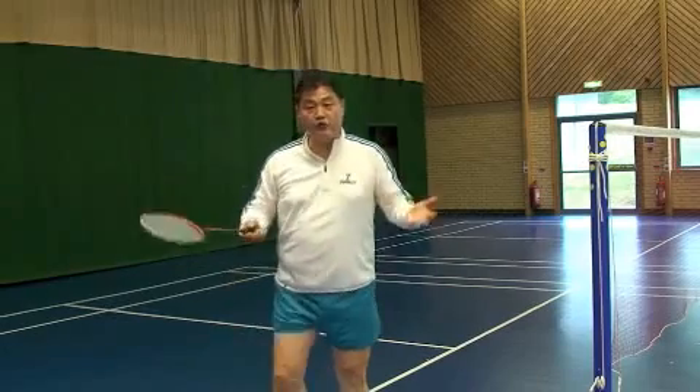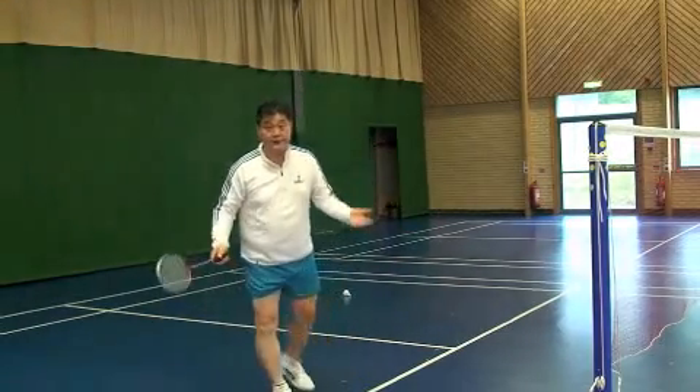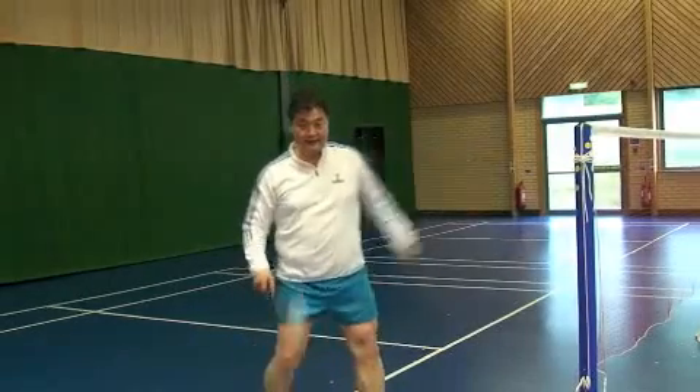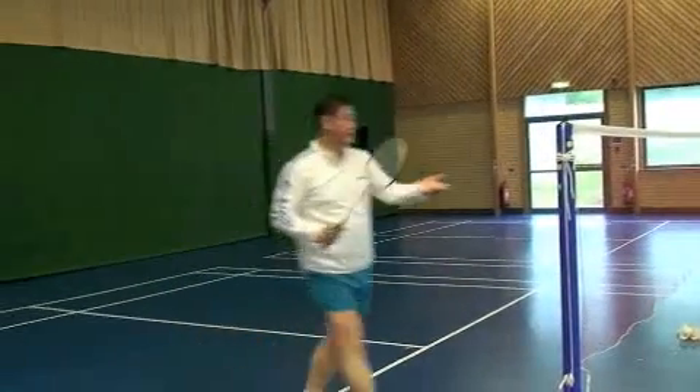The next one you can use for doubles, because there are two players and one is already at the net. Take the racket please, let me have the shuttles.